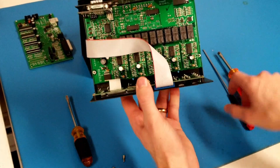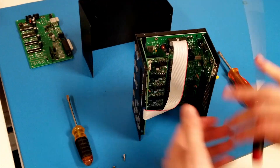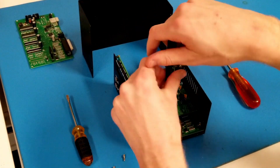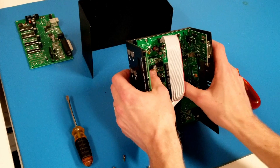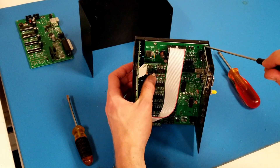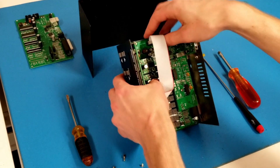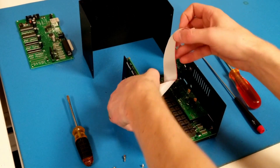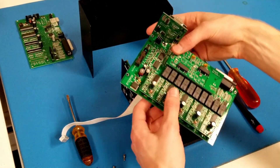The next step is to remove the two countersunk Phillips screws from the driver board — there's one here and one here. With those two screws removed, we should be able to remove the driver board. Some driver boards in the past had a third countersunk screw, so check for that if the board isn't coming out. We're also going to undo the ribbon cable that connects the display board and driver board — just pull straight up and out. Then lift the driver board up and out of the controller.